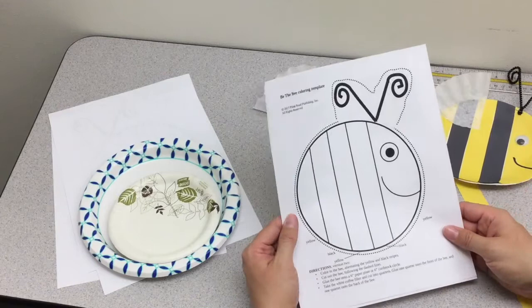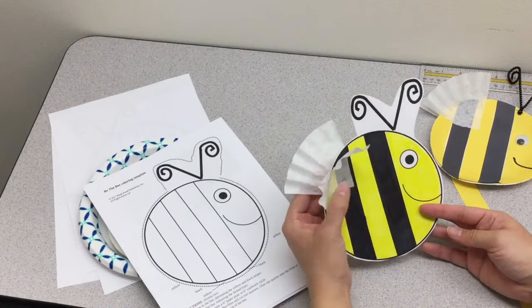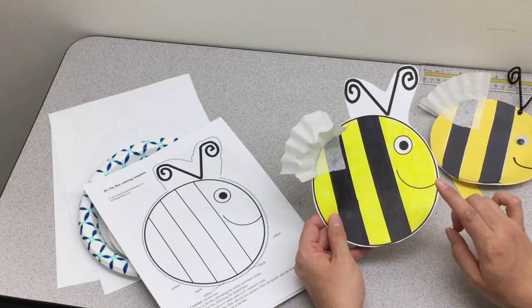The second option, on the second page of the directions, is a bee coloring template where your students will color in the bee any colors they want, and then cut out the bee and glue on the coffee filter wings. This version is quicker and requires fewer supplies.